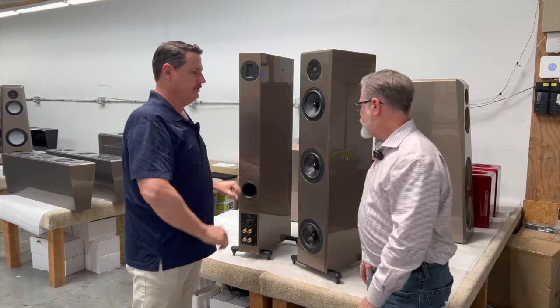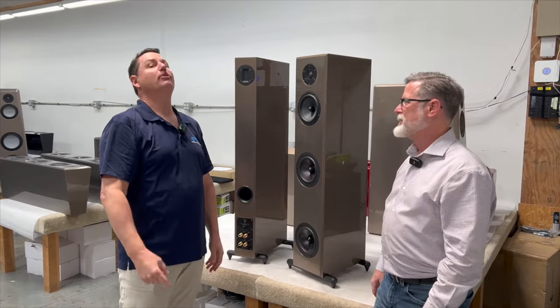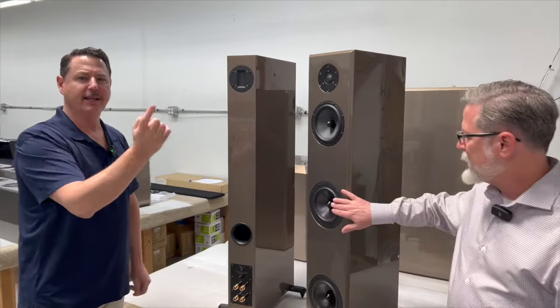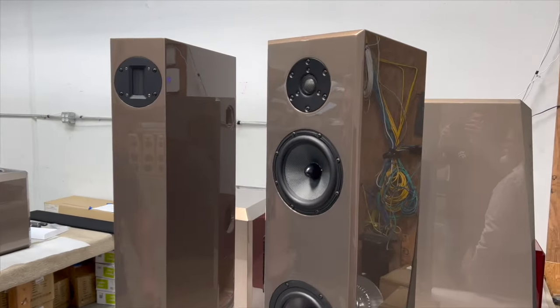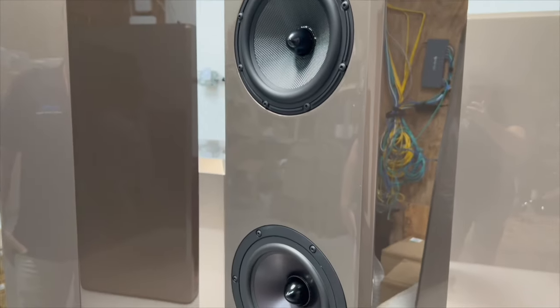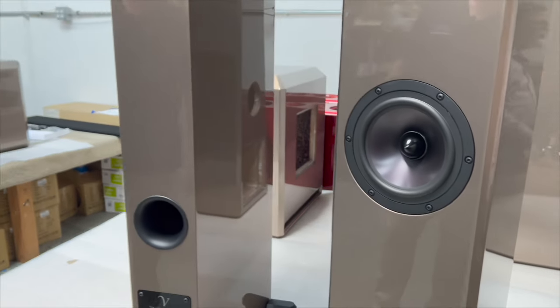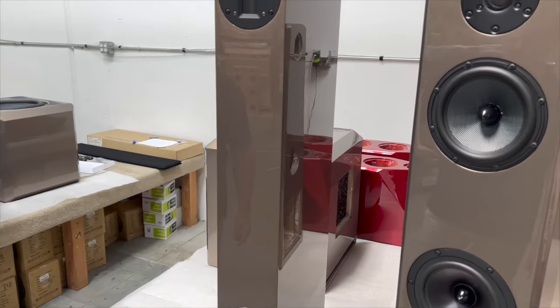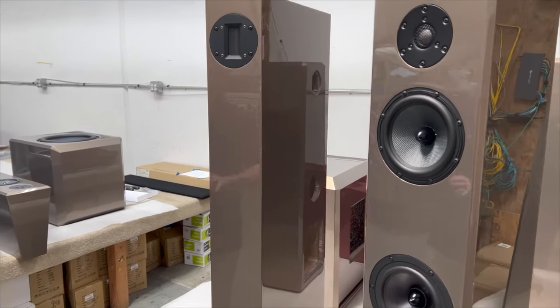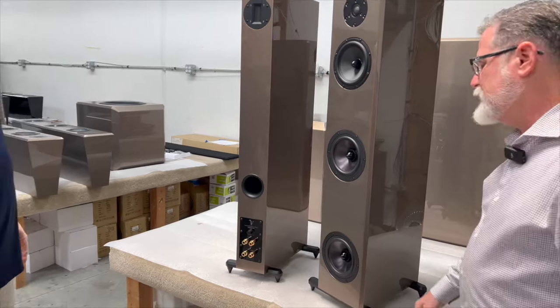So what color is this? This is Aston Martin Arizona Bronze. This is the new hot color that we've been showing at shows, and it suddenly became the most popular color. It is beautiful, and it's just so room-friendly — it kind of gets lost when you want it to and then stands out when you want it to, but it's still beautiful and luxurious.